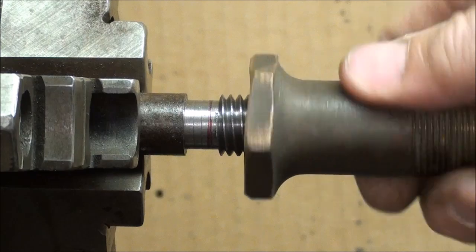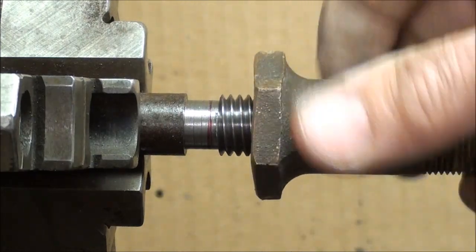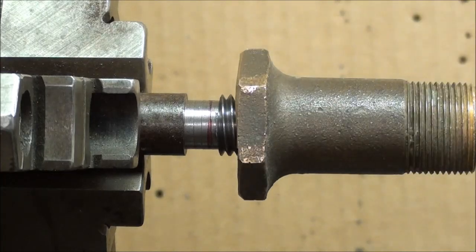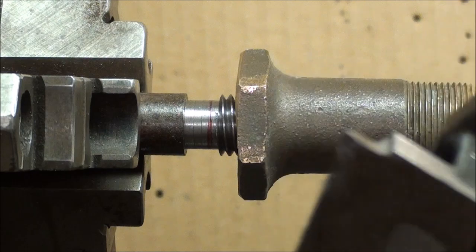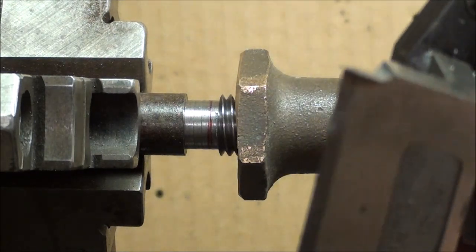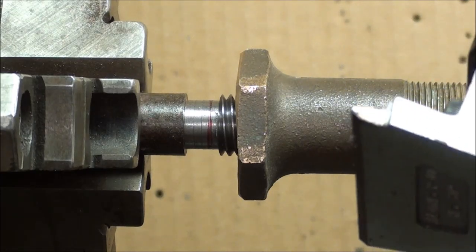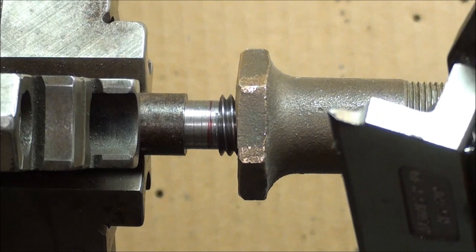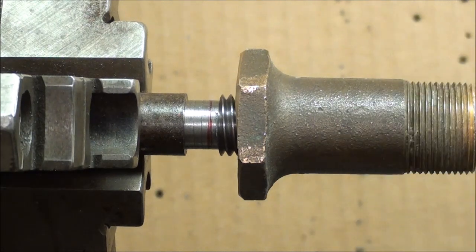Notice how quickly it advances in one turn. And this is what the tool looked like — it's an Alaris pre-ground tool, sixty-degree. If you are cutting one with a great lead, you may need to grind a tool that has extra side clearance on it.